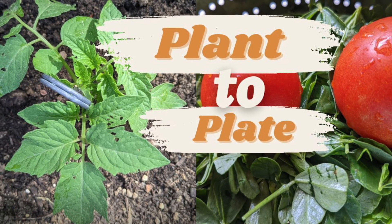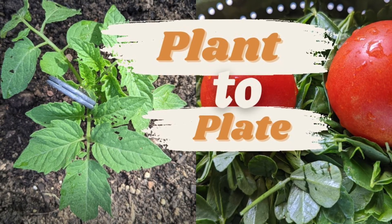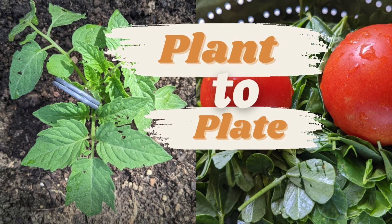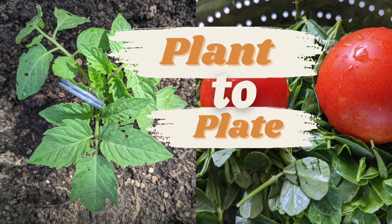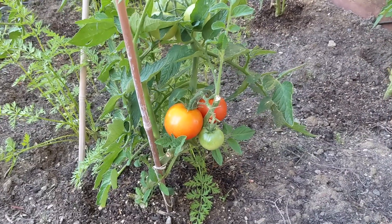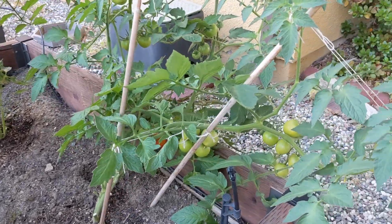Hi there, welcome to my channel. This is the last part in the tomato series where I'm going to share the very first harvest for the season. Please watch the other two videos on caring for tomato plants and how to grow new ones from the suckers. Hope you like it!